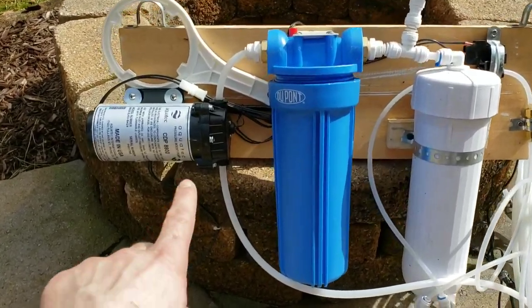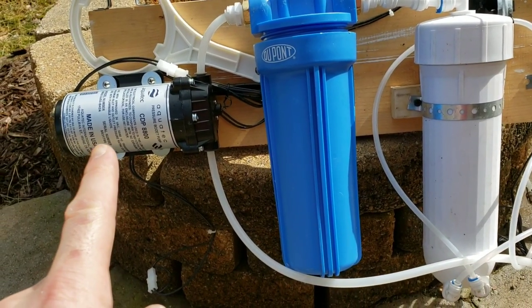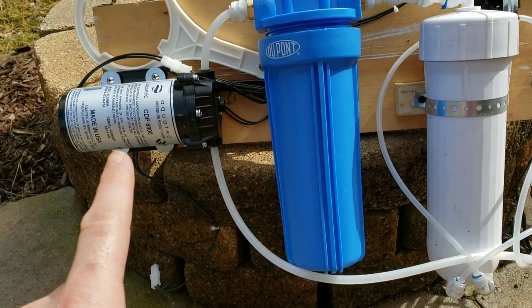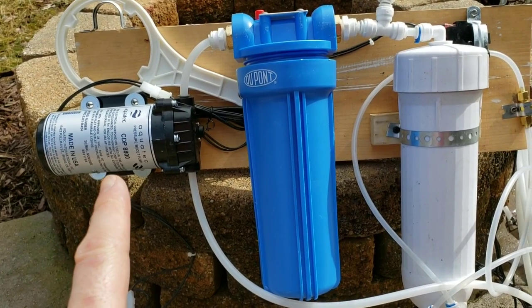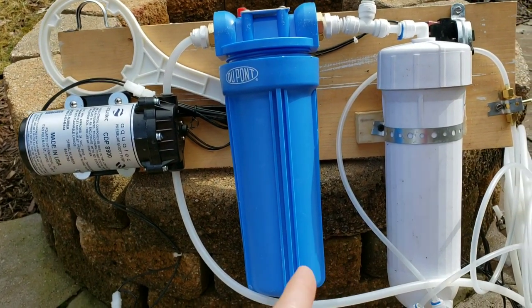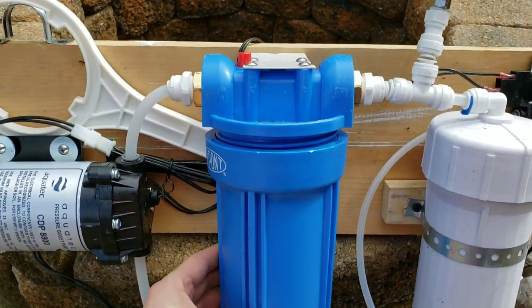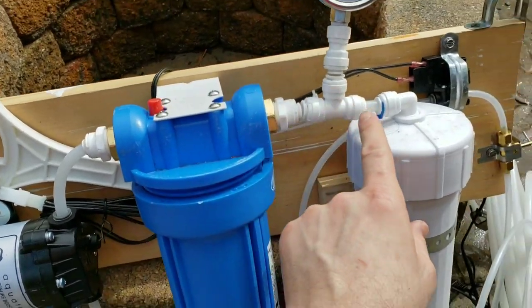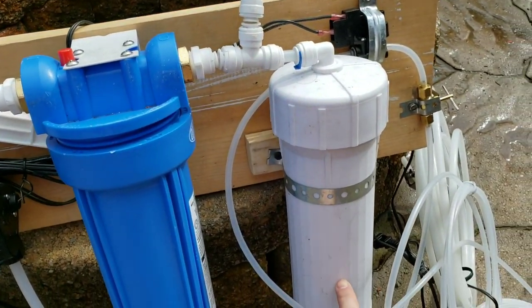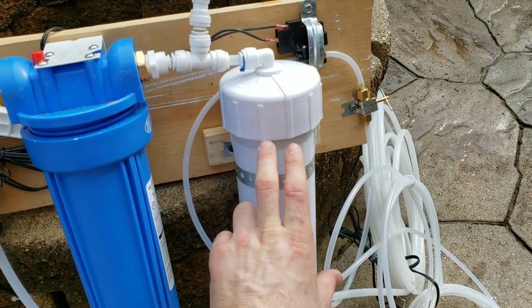On the left over here we've got a booster pump — this is an AquaTech pump in the 8800 series. It's got a pretty good flow rate and can operate up over 100 PSI, which is perfect for an RO system. Then we've got a simple filter system with a 5-micron filter inside, and that goes through a 400 gallon per day RO canister with an RO membrane inside.